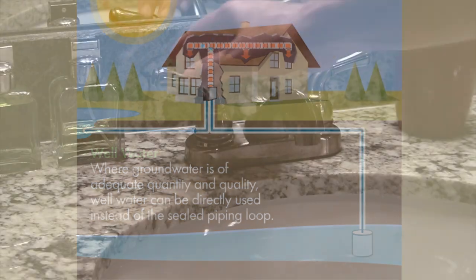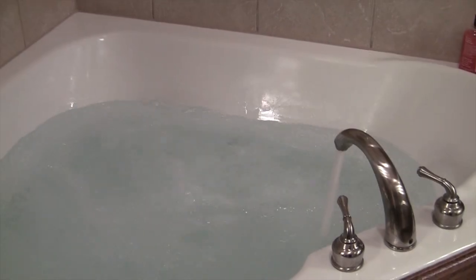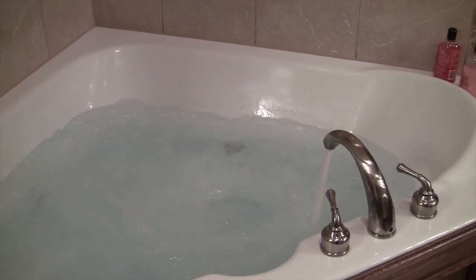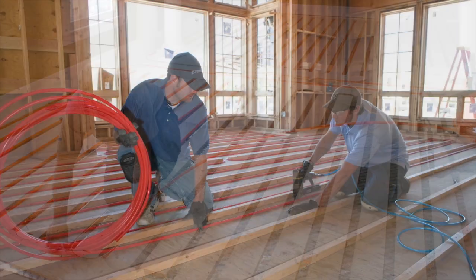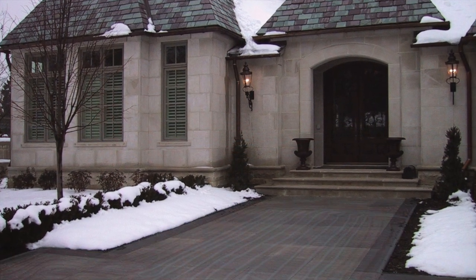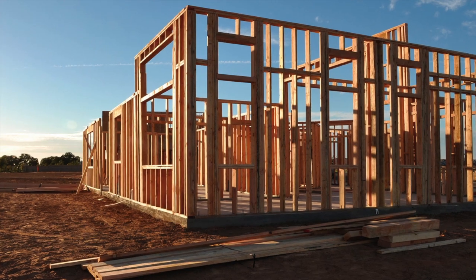Geothermal systems don't just heat and cool your home — they can also provide you with hot water. You can use the large volumes of hot water a geothermal system can produce for radiant underfloor heating, or even for snow and ice melt under your walkways and driveway.